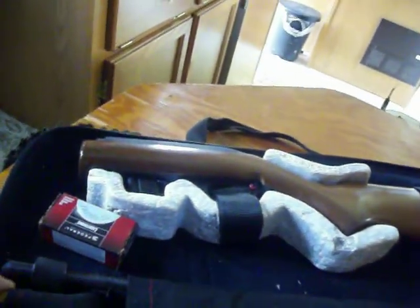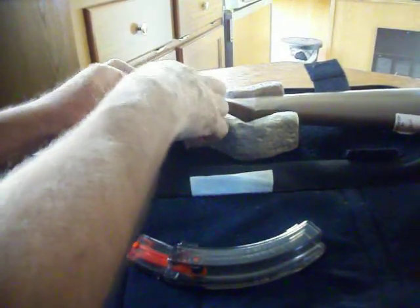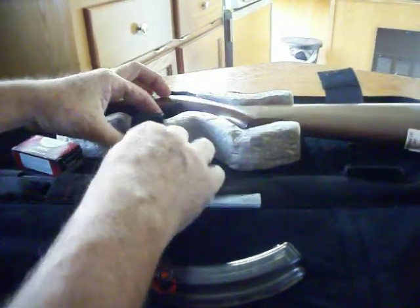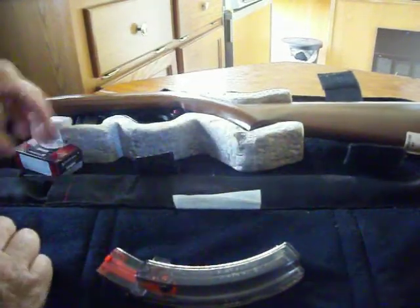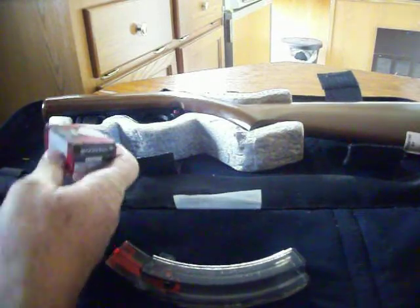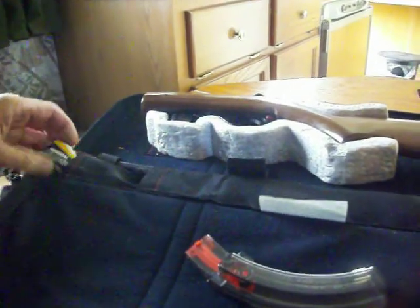I have to look some more at that whenever I get to shooting it. There's plenty of room in the case for ammunition — keep the box there, got a box in the little pocket there.